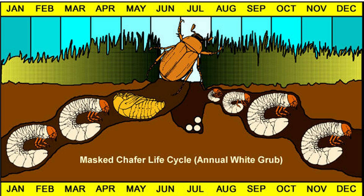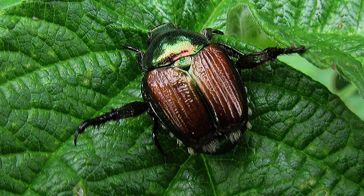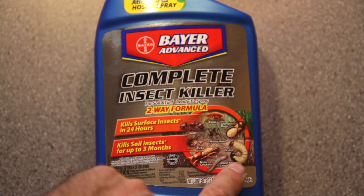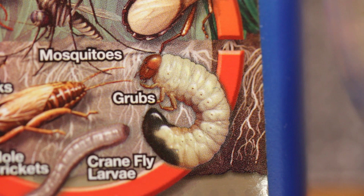They say that the best time to get rid of these things is the fall, which is right about now, so I'm going to give my little guys a Halloween treat. I went to the local hardware store and picked up a bottle of this complete insect killer. It kills these little grubs. They also make this in a granule type form, which you spread on your lawn like fertilizer. Here's the white grub on the label — they got the size and color just right. Good job on the photography there guys.